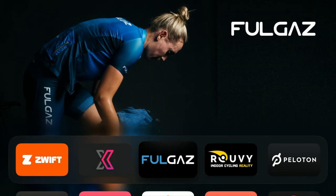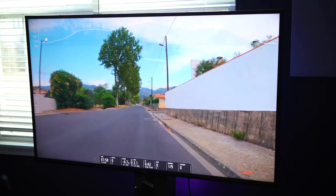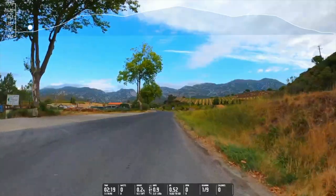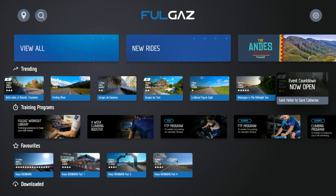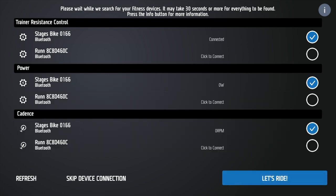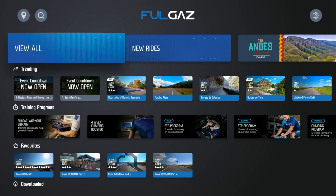Moving on to Fulgaz. If you like to ride real courses, you have to check out Fulgaz. They bring outdoor rides indoors in stunning video quality — the video quality of their rides is just outstanding, so sharp and crisp. Fulgaz has a very clean interface and is easy to navigate on Apple TV. You can easily find rides by either doing a search for a particular course or picking a ride from their various categories and recommendations. Fulgaz on Apple TV is compatible with almost any smart trainer that supports Bluetooth, and they also offer support for different trainer functionalities and accessories such as the Kickr Climb and Tacx Neo Road Feel simulation.